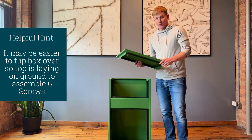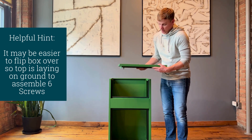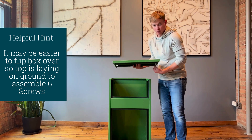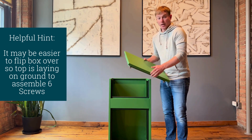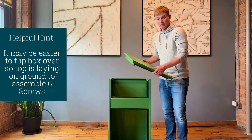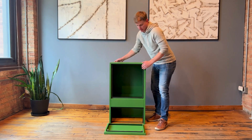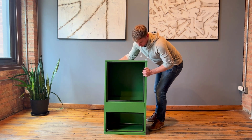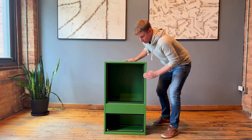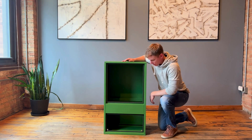Now we're going to install the top. Make sure the weather stripping is facing to the front. To install this we'll use six different screws — two on each side and two on the back. I find it easiest to install by flipping the package box over and then installing the top. I'll take the package box and set it onto the top. Once in place, align the screw holes — two on each side — to attach your screws.